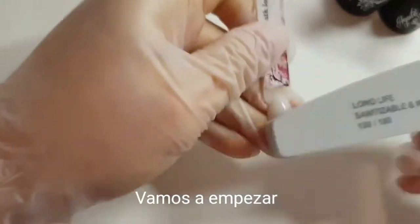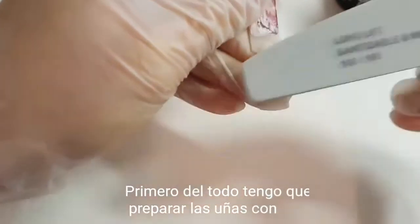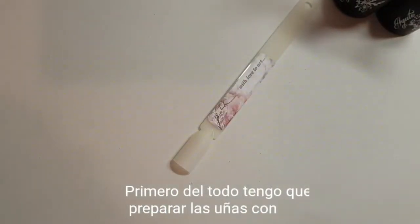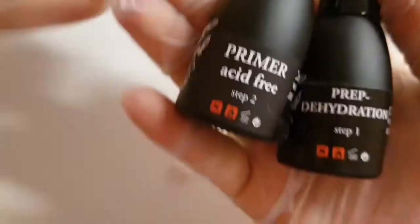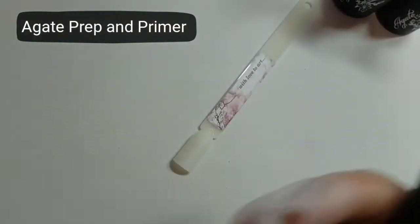So let's start. First of all, I need to prepare my nails with a buffer. Then I need to use prep and primer. You need to use prep every time before gel, gel polish, or acrylic.